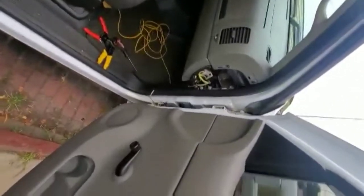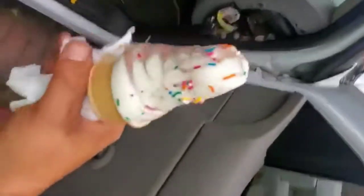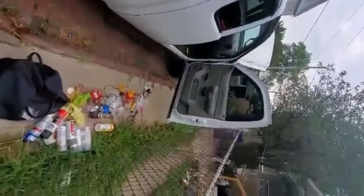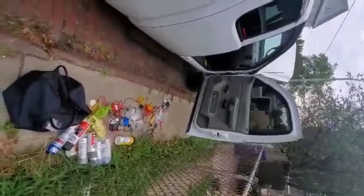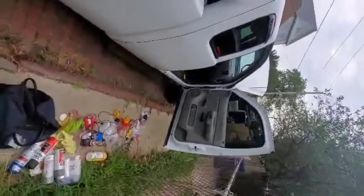I got my reverse lights working — when I put it in reverse they come on. I will not have power mirrors, it sucks I know, but unless I buy the panel or some kind of switch, no power mirrors for me. But I'm fine with that, I'm not worried about it.